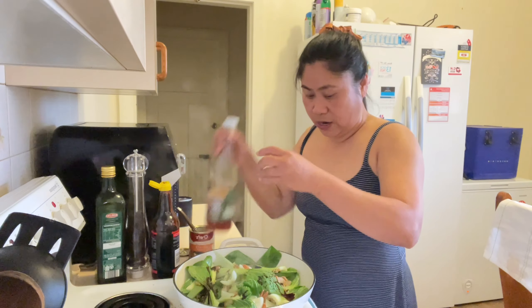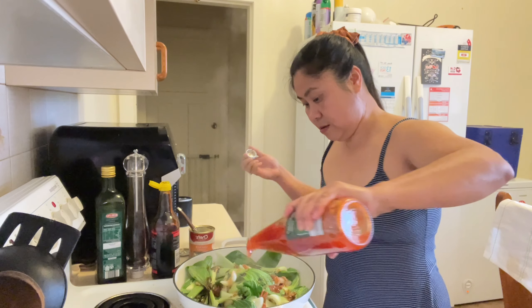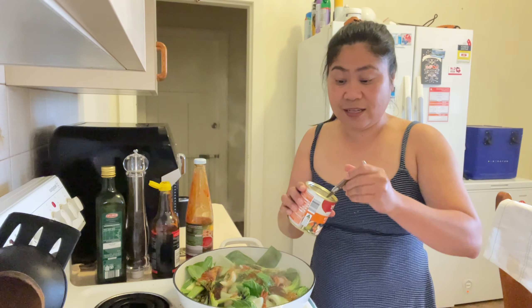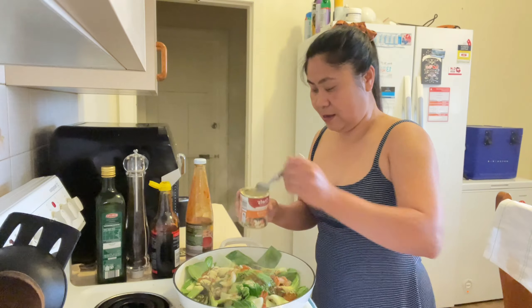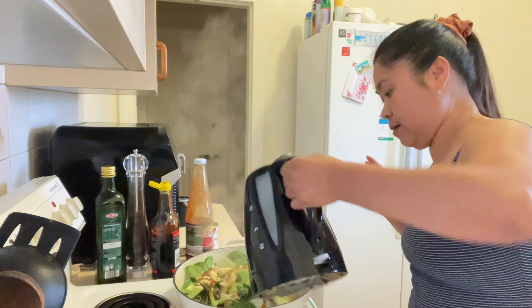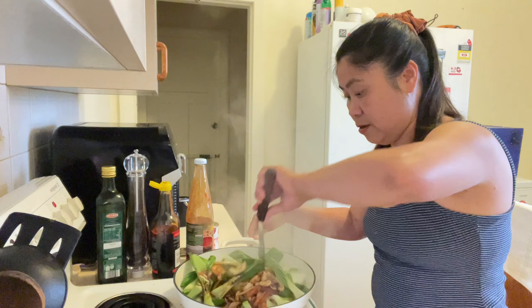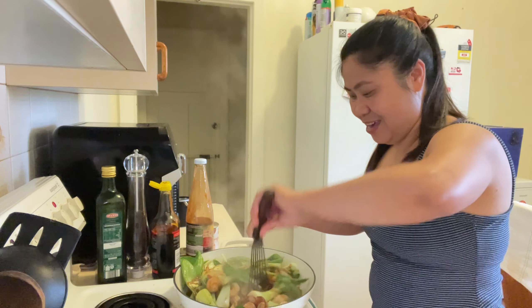And then mag-add tayo ng konting sweet chili sauce, para may lumasagap. And maglalagay din tayo ng konting chicken salt or chicken seasoning. I can add a little bit of hot water. And then maglalagay. Kasi mag-tutubig din siya guys, dun sa bok choy. Okay na siya. Yummy!